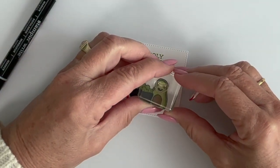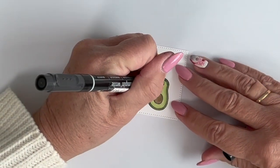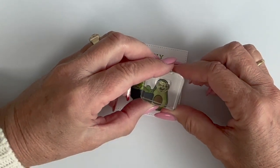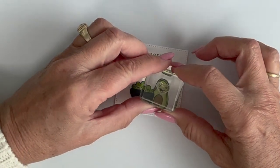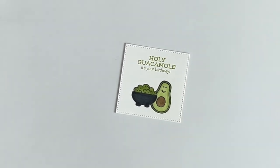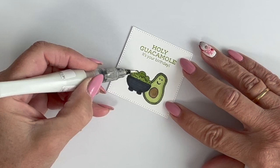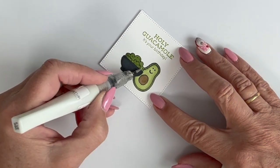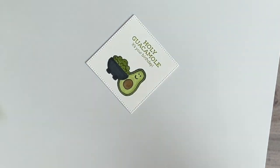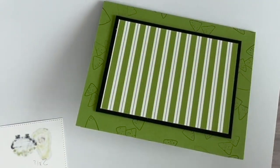Color the little face on the stamp, then stamp it where you want it to go. Then use the skinny journaling end of the marker to add two eyes closer together — isn't that cuter? The eyes were almost hanging off the edges of the avocado before. Maybe I'll add a little mustache on the next one! I also like to add a little bit of Wink of Stella — guacamole isn't really blingy, but we'll pretend it's wet and shiny. Then pop the image onto the card using dimensionals.